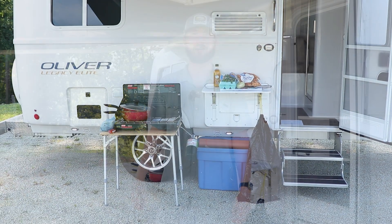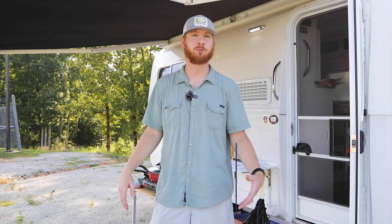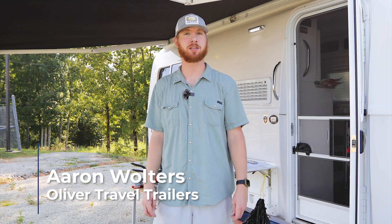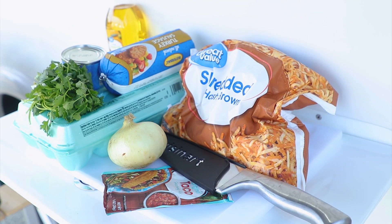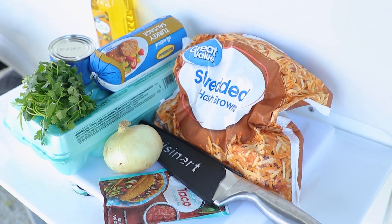Hey everybody, I'm Aaron with Oliver Travel Trailers. On this beautiful morning we showed up early to Oliver Travel Trailers sales and service center to cook breakfast. On this episode of Trailside Bites, we're gonna be making some delicious breakfast burritos. We're gonna share them with the staff and anybody else staying in the Oliver Travel Trailers campground. Come on — I want to share this recipe with you, and maybe you can add it to your menu when you're on the road.